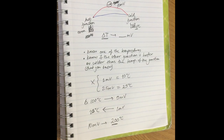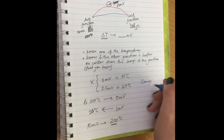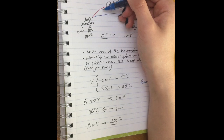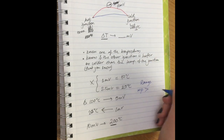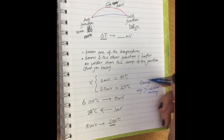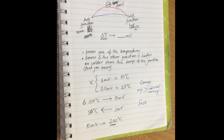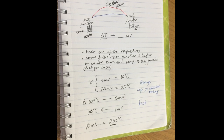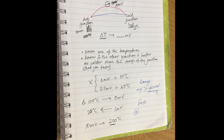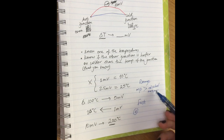A couple more things about thermocouples: they have a higher range than a regular liquid-in-glass thermometer. The range depends on the melting points of the metal rods used — silver or gold have higher melting points than alcohol or mercury. Thermocouples are also very fast and responsive; they give an instant response because they rely on electrons, which travel very fast — much faster than waiting for a liquid to expand or contract.